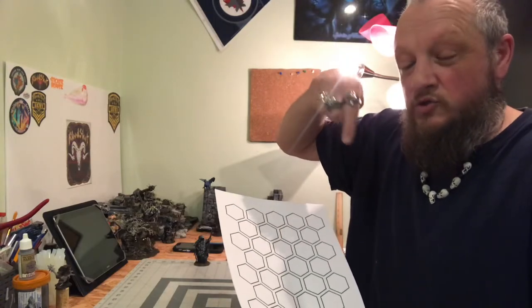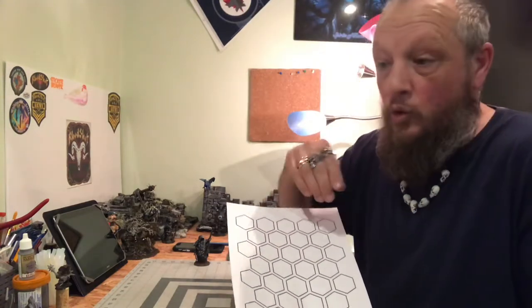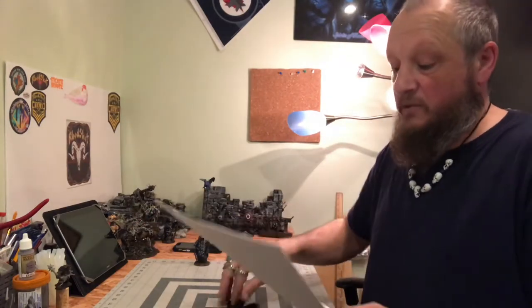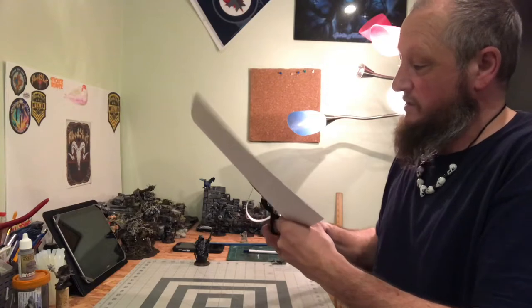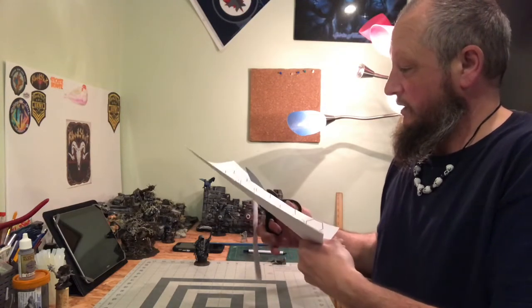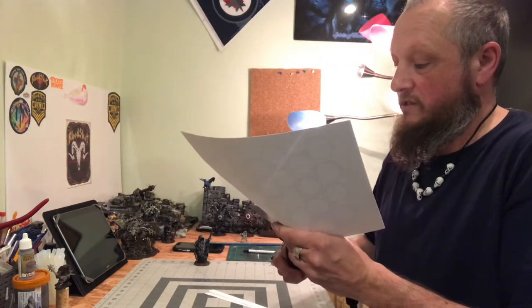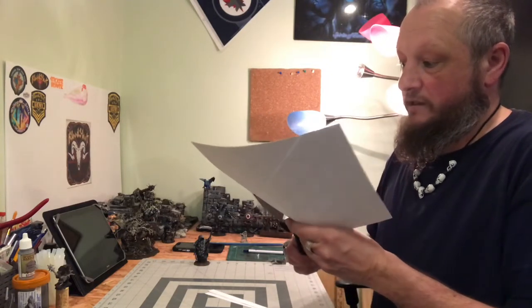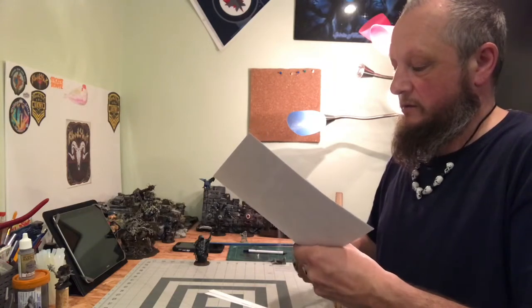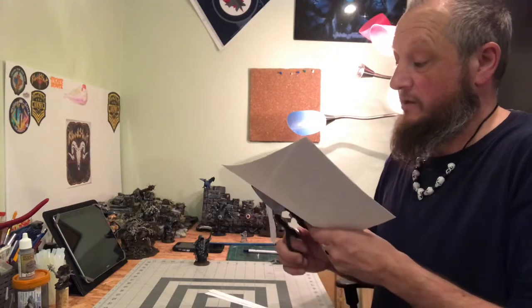We will trace that on our Styrofoam and then engrave it in with either a pen or maybe even use the burner. We'll start off by cutting them, and as they're all lined up, we can cut them all at once. We're just going to cut on the lines and get rid of the excess, which is nice because we're doing them all at once — we don't have to do one at a time. This is something new and definitely something different. I will continue cutting out all these grids and get back to you.